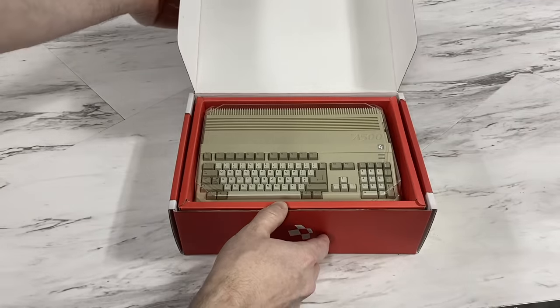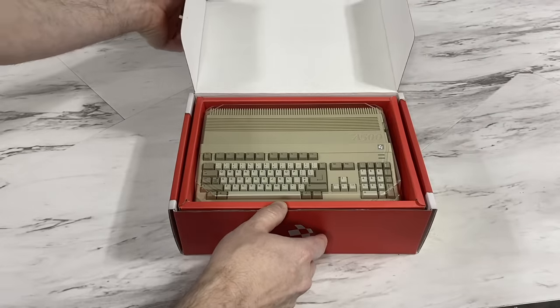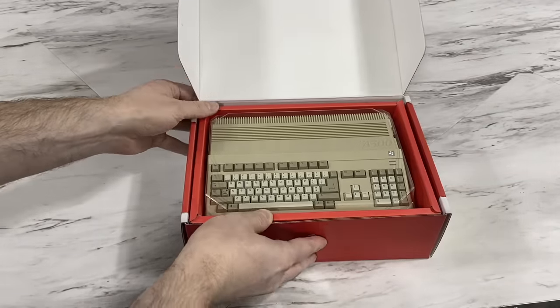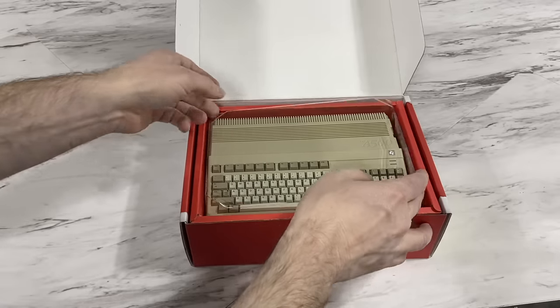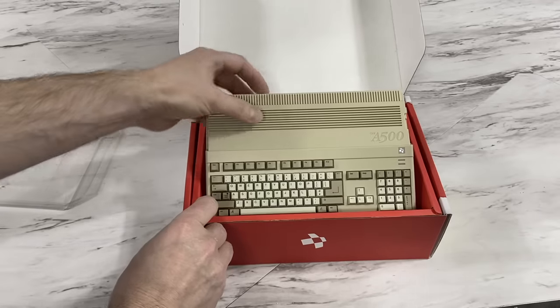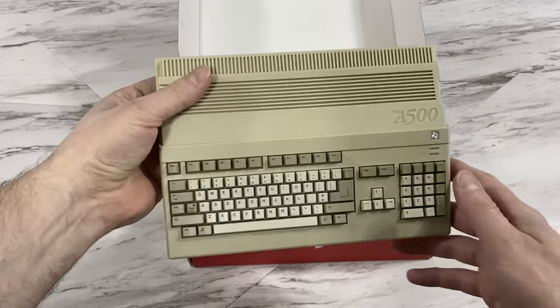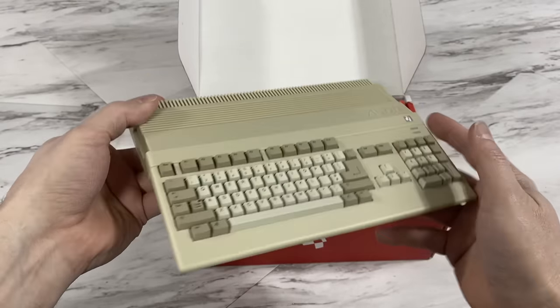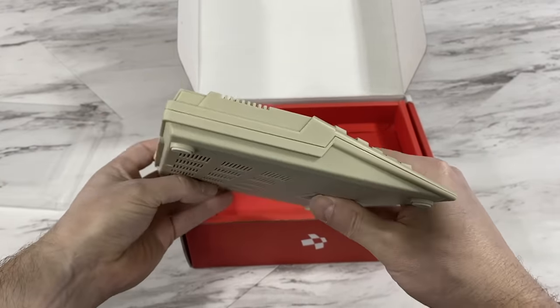And there it is — if that isn't the cutest thing I've ever seen, I don't know what is. For all those going to ask: no, the keyboard doesn't work, it's just cosmetic. But the attention to detail here is really impressive. They've captured every line and detail of the Amiga 500 case, which I think is one of the most beautiful products Commodore ever made.